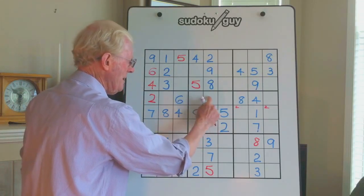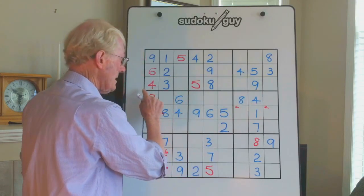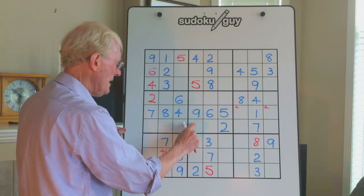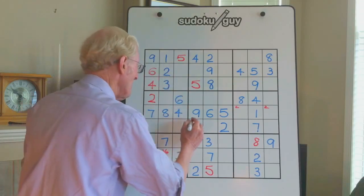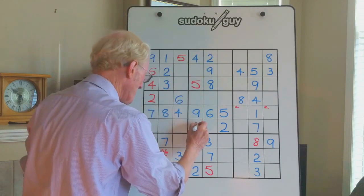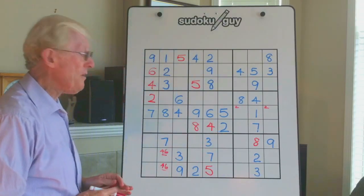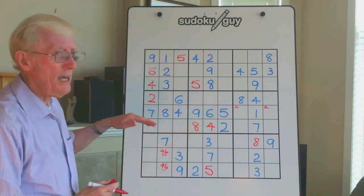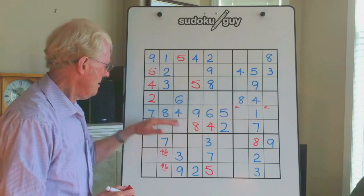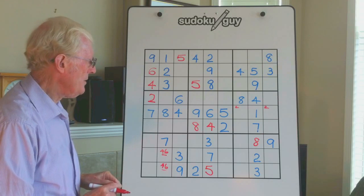Here's another interesting situation — here's a walking stick with three empty cells, so anything along here has to be in here. There's already a 2; the two other numbers are a 4 and an 8. Look up and down here: here's a 4, so that'll have to be the 8, and there's an 8, so that'll have to be the 4. Another way of knowing it was a 4 and an 8 is that you have a top-middle-bottom pattern with 4-8 already in top and middle, so 4-8 would have to go in there.